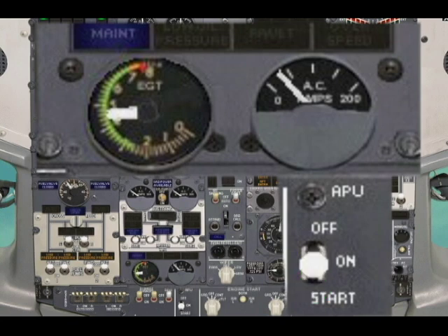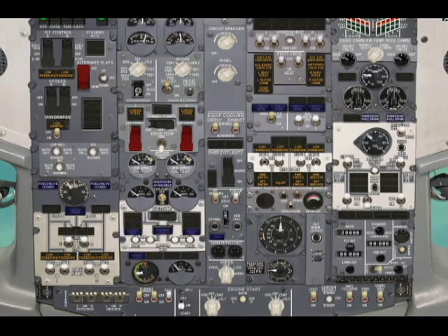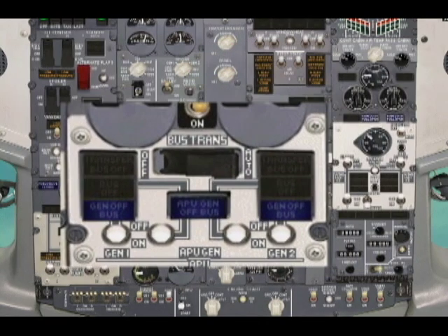Hold the APU master switch in the START position for 5 seconds, then release it back to the RON position. Monitor the APU exhaust gas temperature to ensure that you do not go over the maximum red line. APU generator switches — both ON, one at a time. Now watch these highly trained professionals perform the procedure.